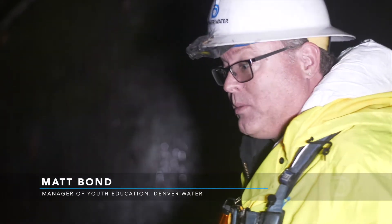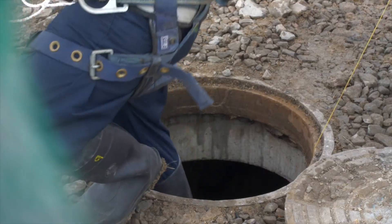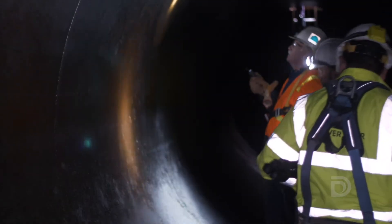Wow, that is very tight. One of the things that Denver Water does every time it's possible is to get inside pipe and take a look. This is a great opportunity for us to come in, take a look, make sure it's doing what it's supposed to do, make sure there aren't any issues with corrosion, or anything like that.